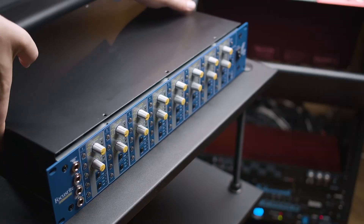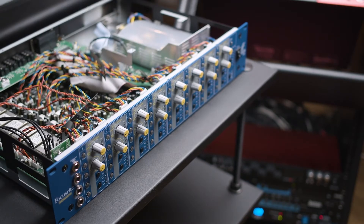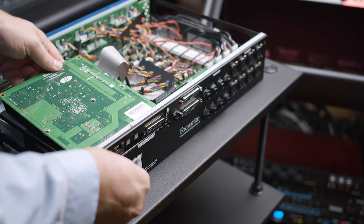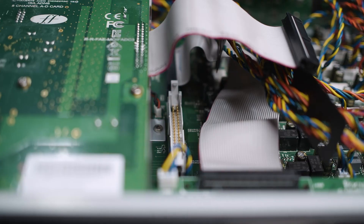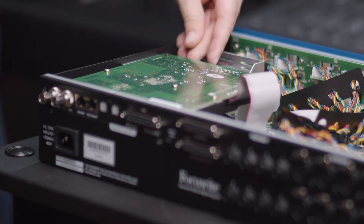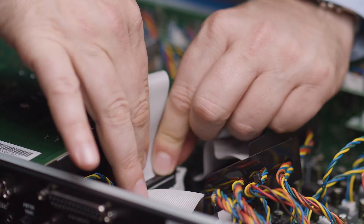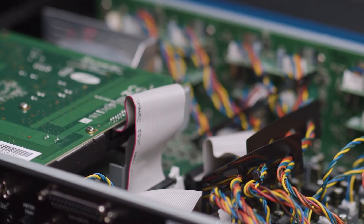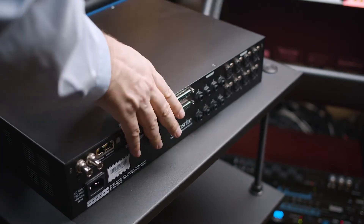The ADN cards can be easily user installed. You simply have to remove the outer casing of the unit, remove the card slot cover, position the card in the unit so the ribbon cables point towards the PCB plug, align the card and screw it in gently, connect the ribbon cable, press firmly until the latches click closed, and replace the top cover.